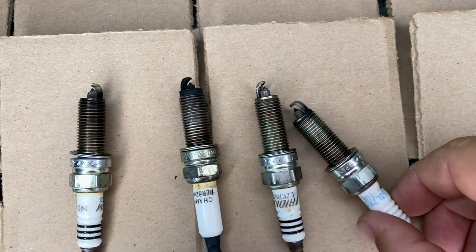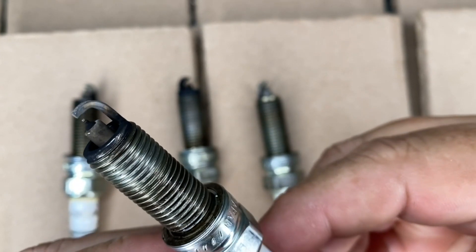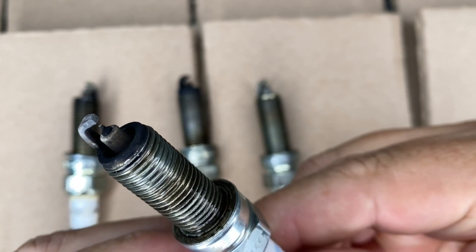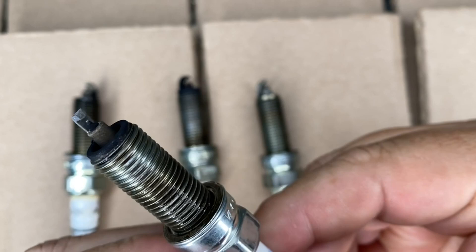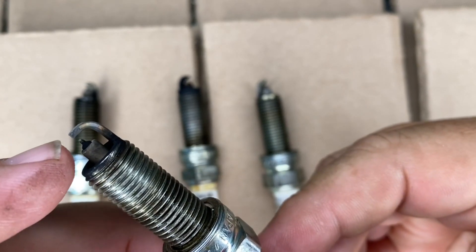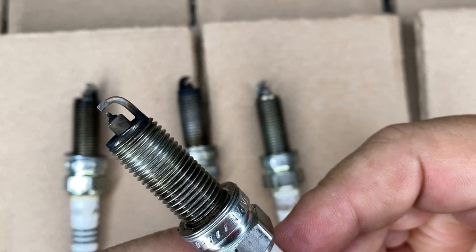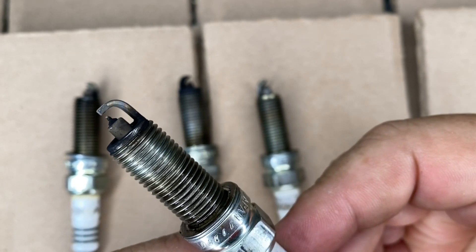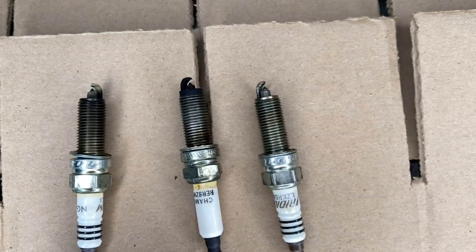This first one here — that's pretty well just a used spark plug, showing a lot of miles on it. There's a little darkening around the top, but both electrodes are still pretty well intact. So that's just a high mileage spark plug. We'll set that one off to the side.